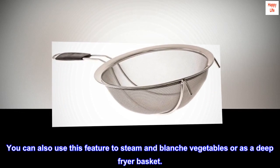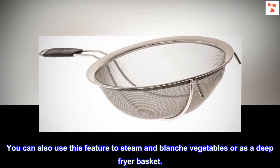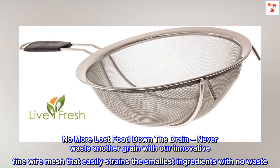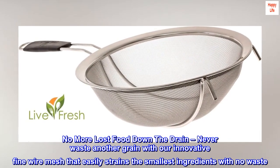Now you can free up your hands for other tasks. You can also use this feature to steam and blanch vegetables or as a deep fryer basket. No more lost food down the drain — never waste another grain with our innovative fine wire mesh that easily strains the smallest ingredients with no waste.